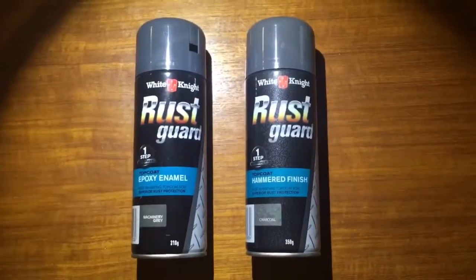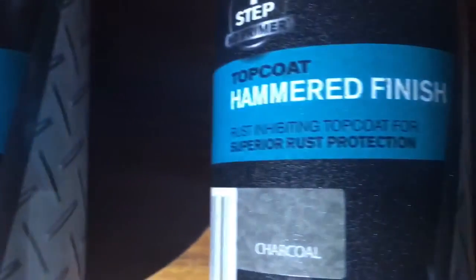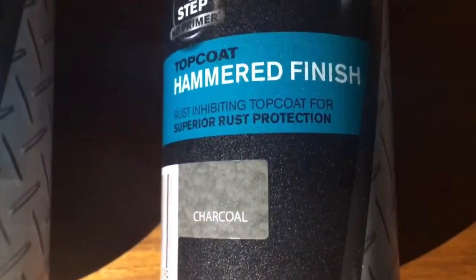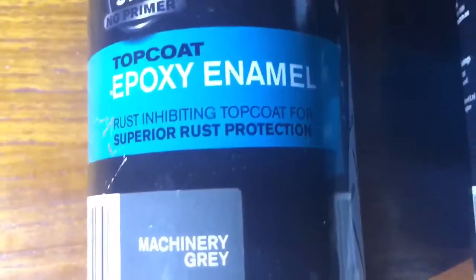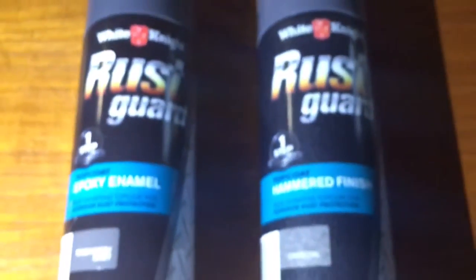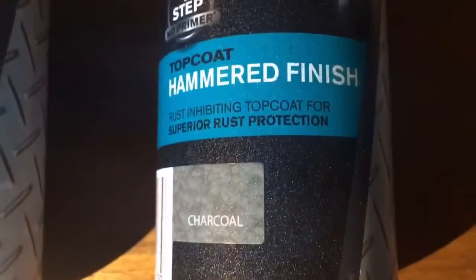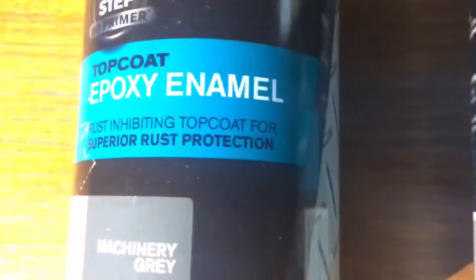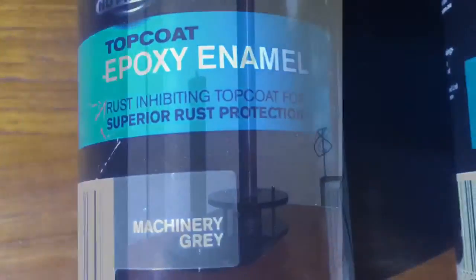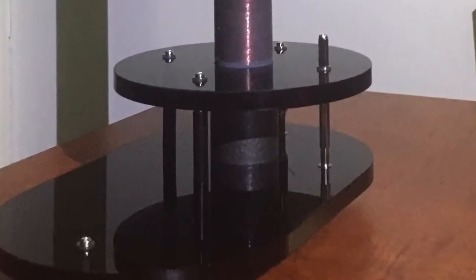I've used White Knight epoxy enamel on this project. The machinery grey is non-metallic and the hammered finished charcoal is metallic. I've checked with the company and they tell me there's no metallic content whatsoever in the machinery grey, and up to 5% aluminium flake in the finished surface, plus another up to 5% of a proprietary mixture of metals in the metallic charcoal. In any case, the finished metallic appears to be non-ferrous and also non-conductive, but to be on the safe side I've kept it down to just this one collar.